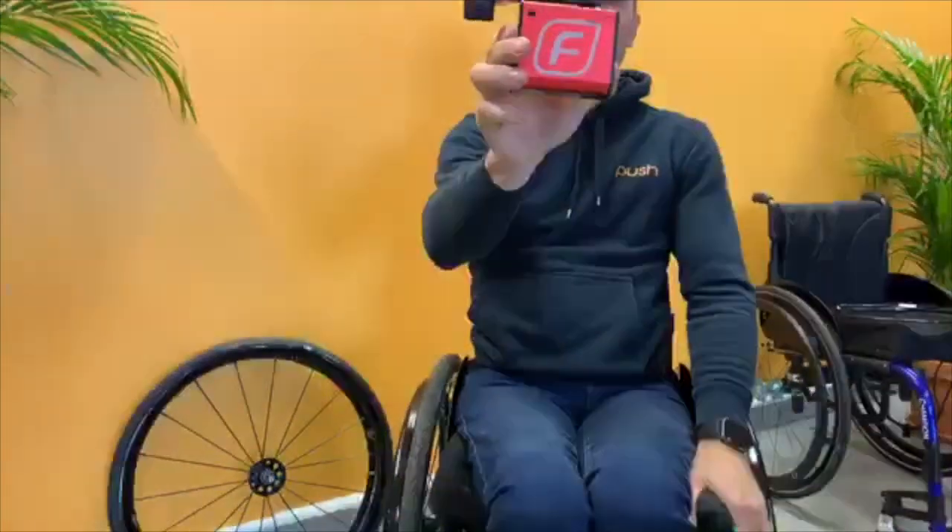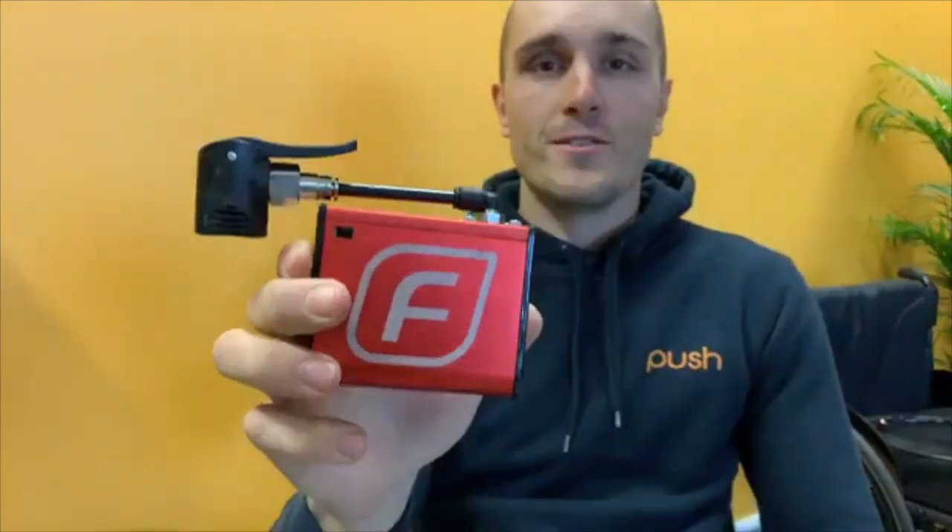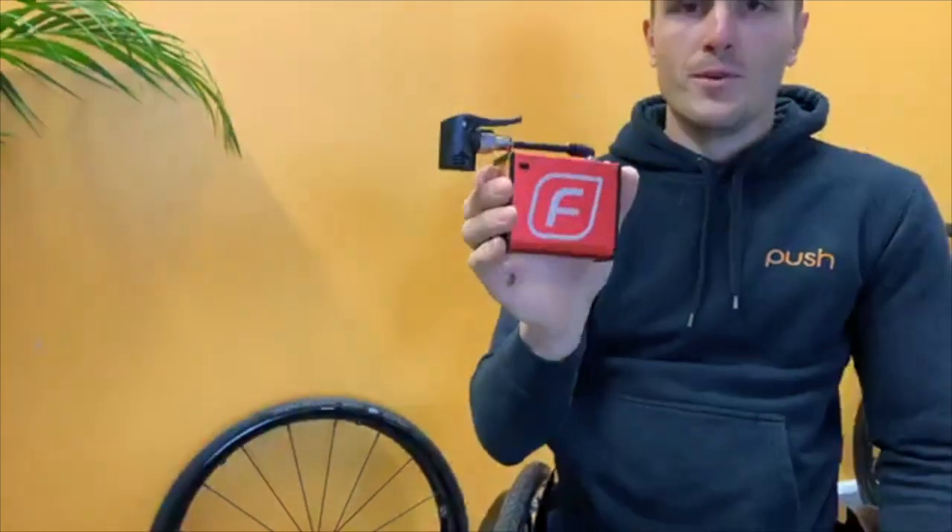Hey everyone, it's Alex here from Push Mobility. Today I'm sharing the Fomper Pump. This little guy weighs less than 400 grams, nice and small, great for travel. It'll pump your wheelchair tyre up to 120 psi and it'll also do your hand cycle, your racing wheelchair, or just a regular bicycle as well.